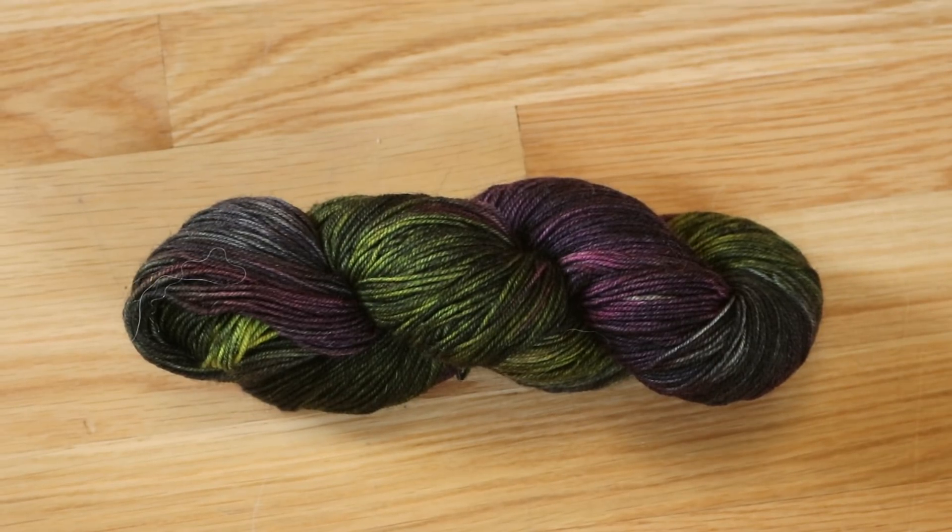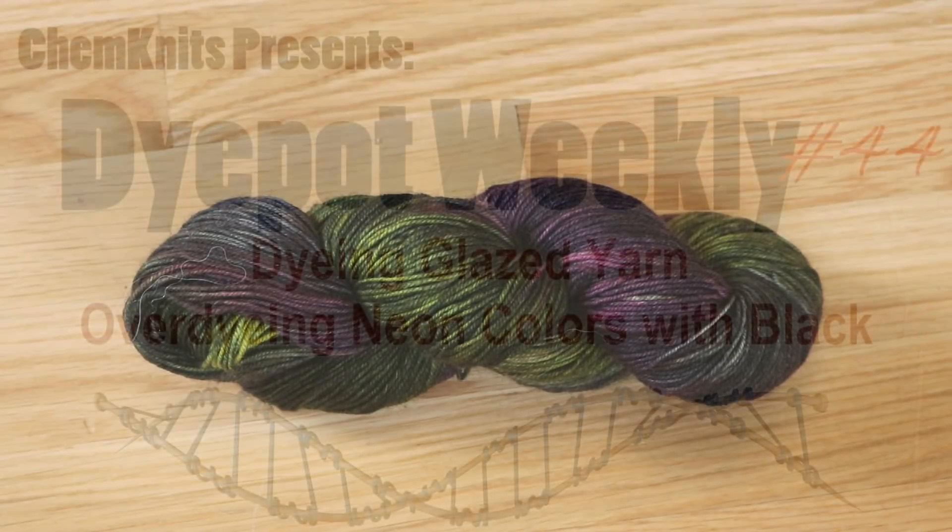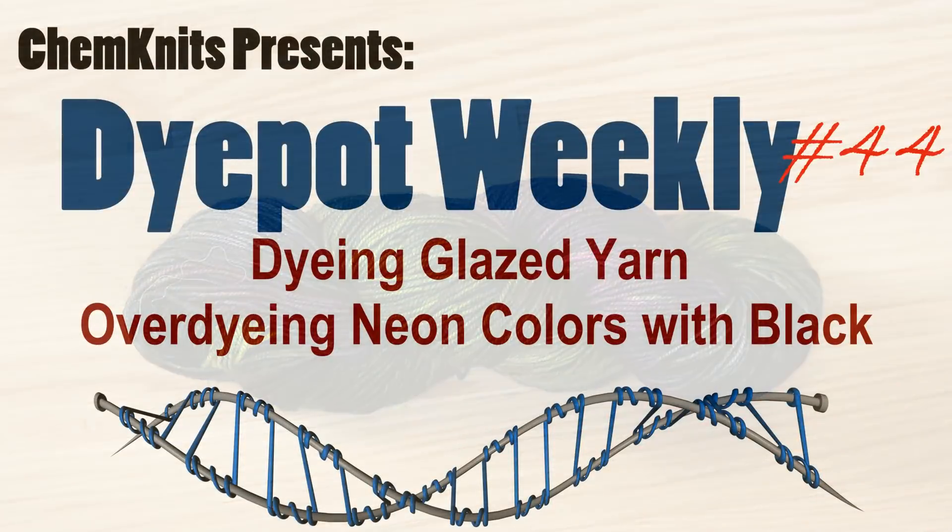I am Rebecca from ChemKnits, and thank you so much for watching this video. If you enjoyed what you saw, please subscribe to the ChemKnits Tutorials YouTube channel and give this video a thumbs up. If you would like to support ChemKnits on a more personal level, you should check out the ChemKnits Patreon. Thank you so much for watching. Happy dyeing!